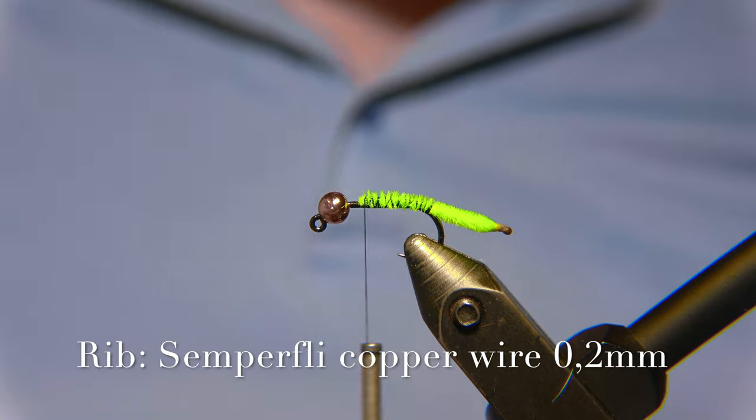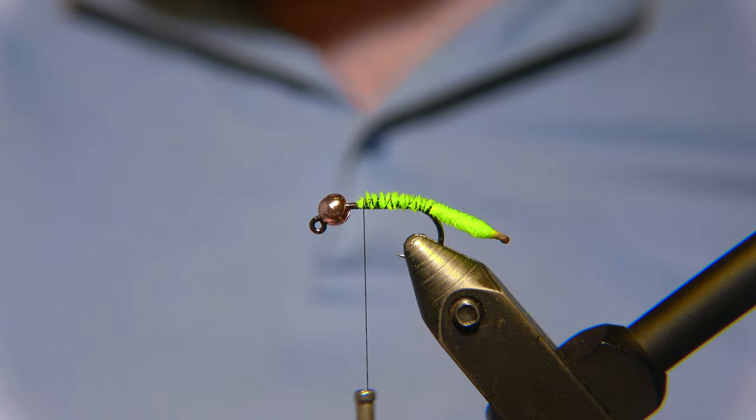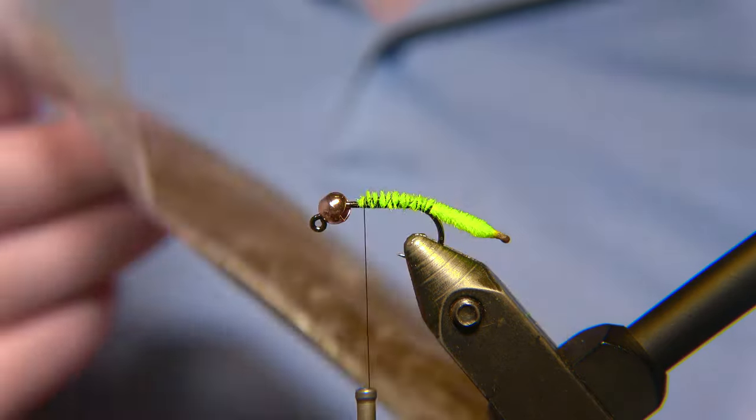For the rib of the fly, we are using a Semperfly silver wire in 0.2mm. The wire is an important piece of the fly, and you'll see that a little bit later.